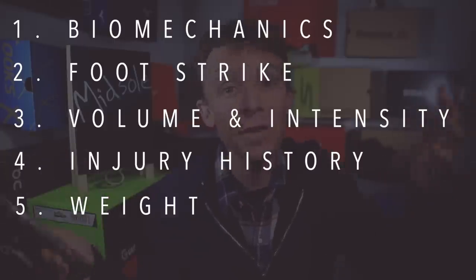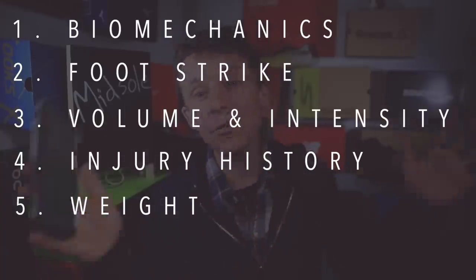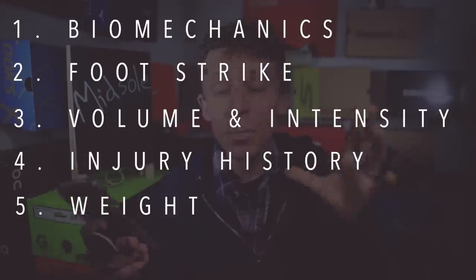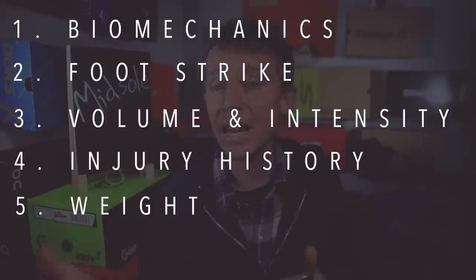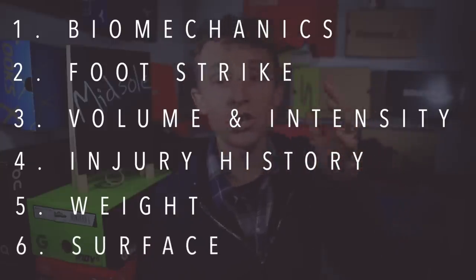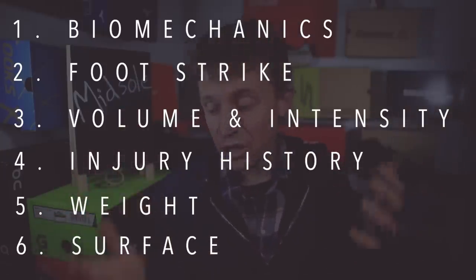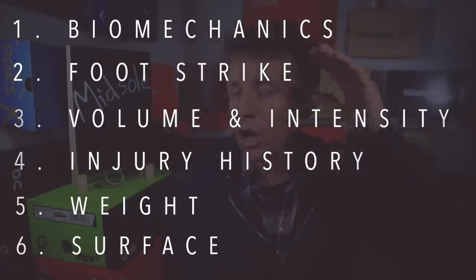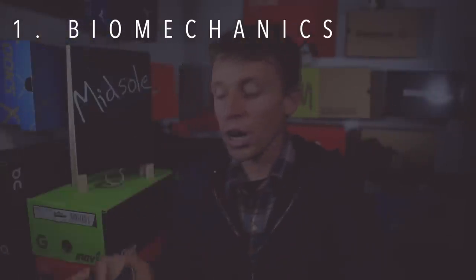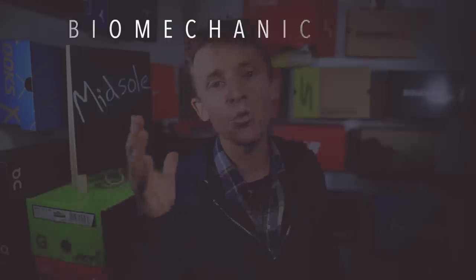Number four: what is your injury history? That really impacts decision making. Number five: how much do you weigh? Some runners are big and strong at 250 pounds, some are 110 — don't be afraid to bring up your weight with a shoe rep, because it will impact the type of shoe you buy. Number six: what is the predominant surface you're running on — dirt, grass, pavement, cement, treadmill? Those are the six key factors to keep in mind.